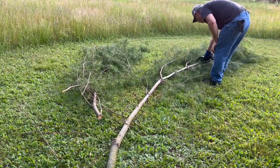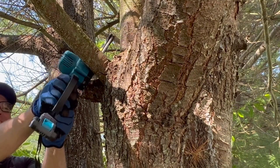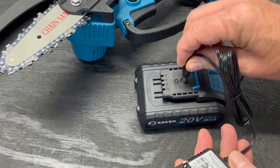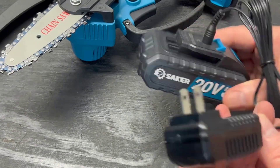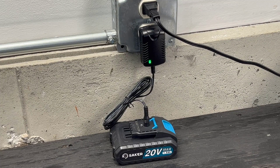The chainsaw comes equipped with safety features to enhance user protection. These may include a chain brake and a hand guard to minimize the risk of accidents during operation. This MINI CHAINSAW is powered by a rechargeable battery, offering the convenience of cordless operation. The battery-powered design eliminates the need for fuel and reduces environmental impact.